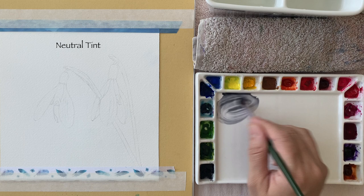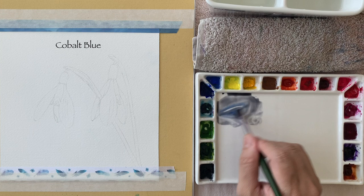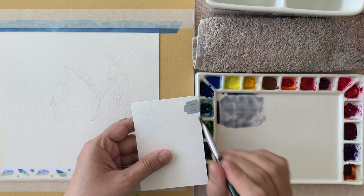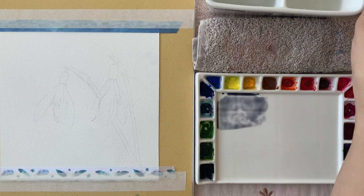Whenever you're painting white subjects, you have to concentrate more on the shadow areas on that white flower or any subject. I'm mixing my gray here — normally I mix my own grays using three primaries, but for this small project I'm just taking neutral tint mixed with a little bit of cobalt blue to make a nice blue-gray, which I prefer.